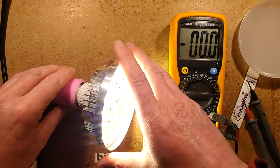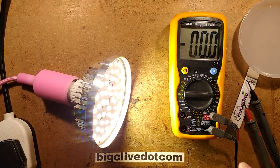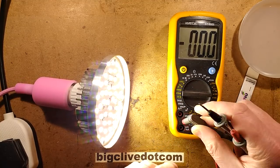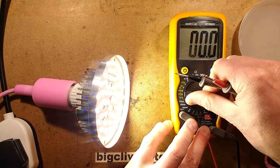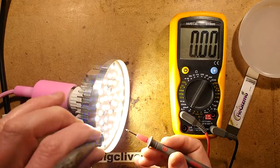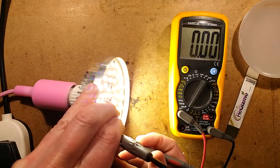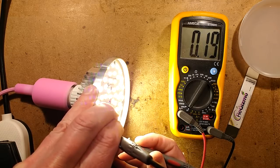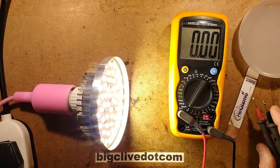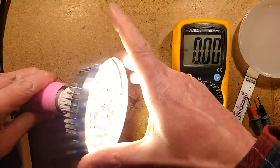100 volts. I should have actually tested the current — I could test the current by shorting one of these LEDs out. Let's set this to — well, let's be generous — the 20 amp DC setting. I'll just short one random LED out and we'll see what we get. So that shorted a pair out, and it's showing 190 milliamps.